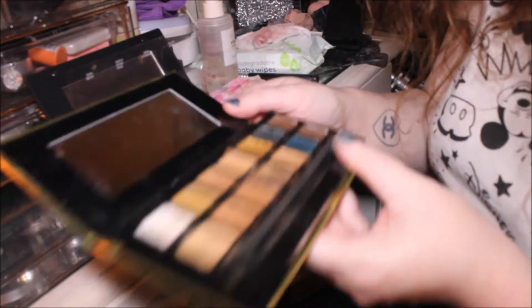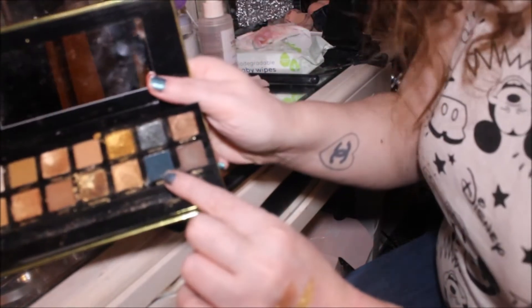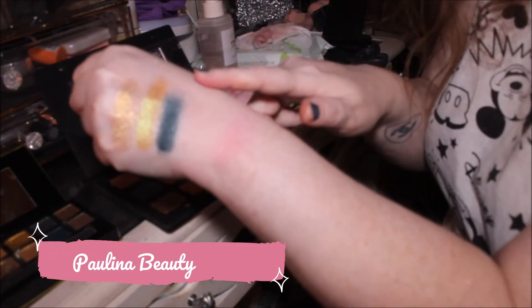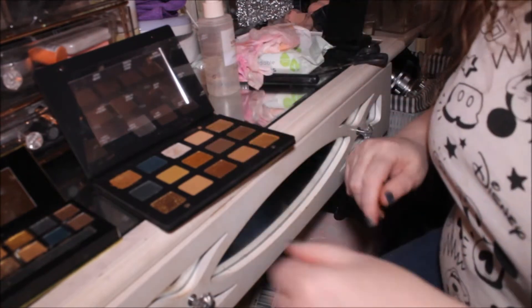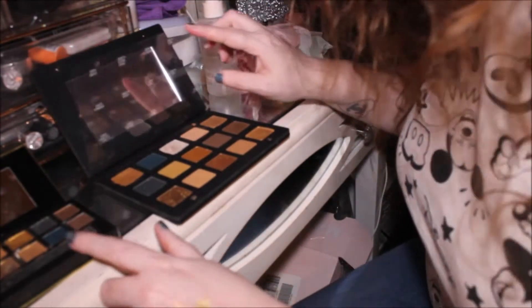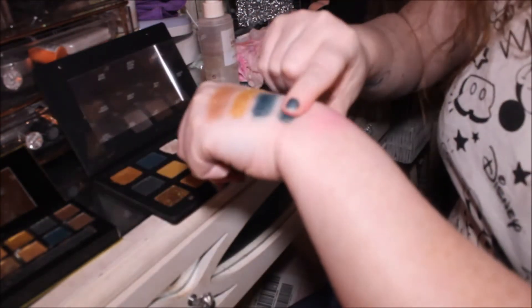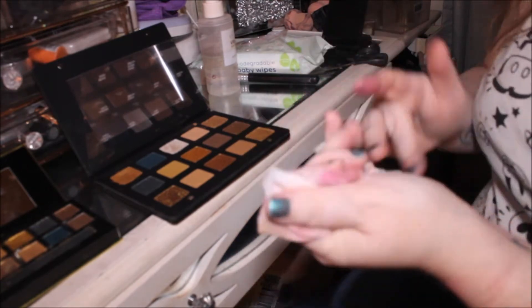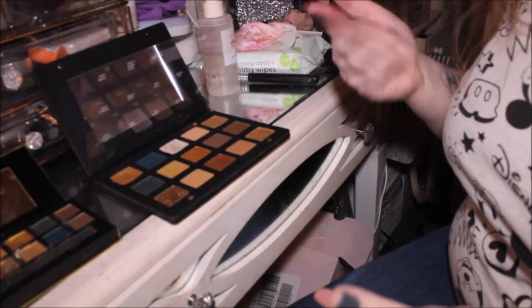The next shade is the green one in the Natasha Denona palette, which is called Python, and it's called Filthy Rich in the W7 one. Paulina did a comparison where she used Natasha Denona on one eye and W7 on the other and you couldn't tell the difference. So that's Filthy Rich going on now, and then we're going in with Python from Natasha Denona — which is going to be smoother. They look really, really similar; I think Python's a little bit lighter, but on the eyes, like Paulina Beauty showed, you couldn't tell the difference.